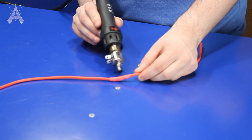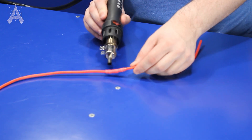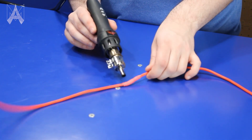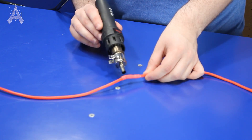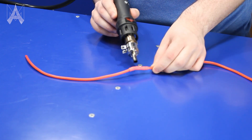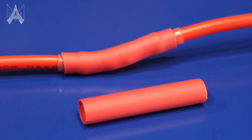Shrink tubing increases the structural rigidity of the joint as well as protecting the joint itself. These solder shrink tubes use really thin clear shrink tubing that's weak, so I'd always recommend putting shrink tubing over your solder shrink tubes — and if you're doing a normal solder joint, cover that with shrink tubing as well. Soldering is super useful when you want to make an electrical connection, and that is how you solder.